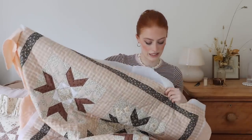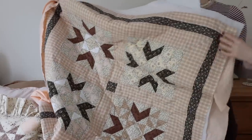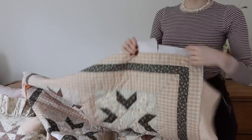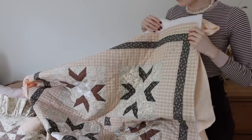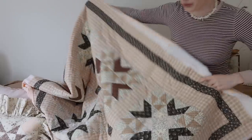I wanted a quilt that wasn't huge that I could put over my lap or just snuggle in in the winter when it gets super chilly. I went for a real mixture of neutral shades with some pinks and some browns in there, and I've done a little black border all the way around. Once I've finished hand quilting I will chop all of the extra bits off. I'm very excited to see how this turns out.